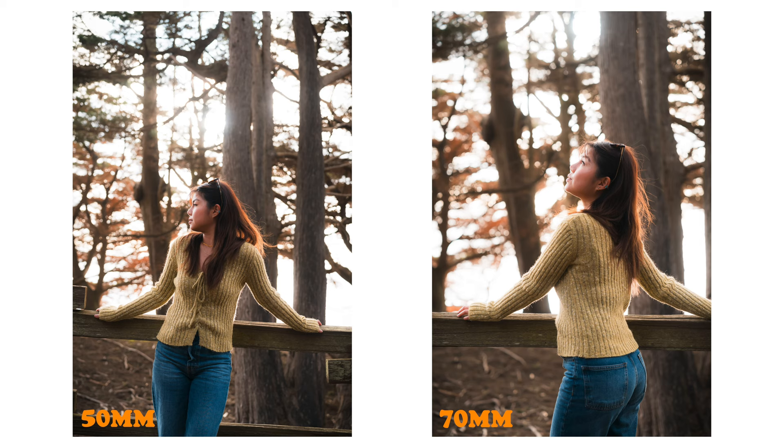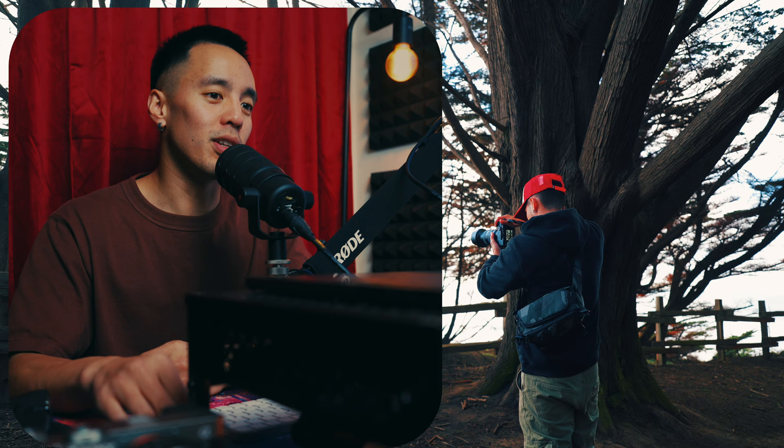Comparing 70 to 50, at 50 millimeters it's starting to become a lightweight portrait lens and could be even more powerful if I were to take a few steps forward. But for the sake of this video, I stood in the same place to demonstrate the jump from each focal length.